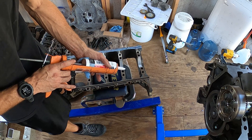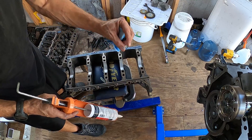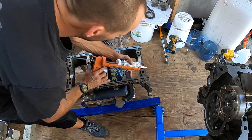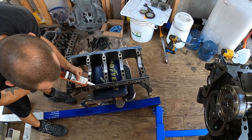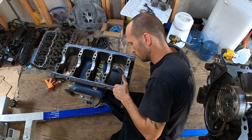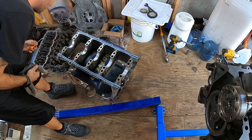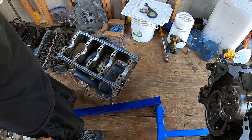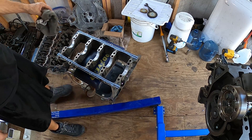Go back and run your finger across it so that it's not super high — you just want to level it out. Boom! Now we're going to slap the old girdle on top of the block and we are going to twerk it down.